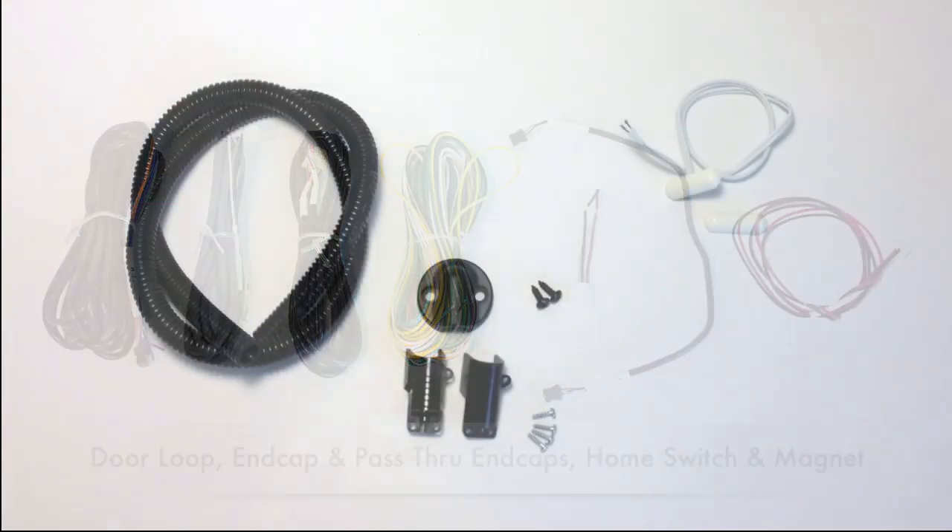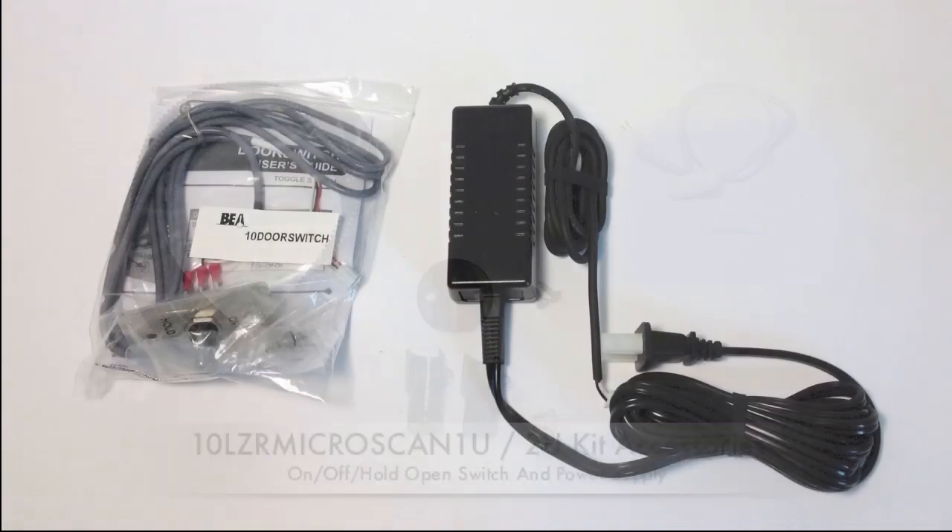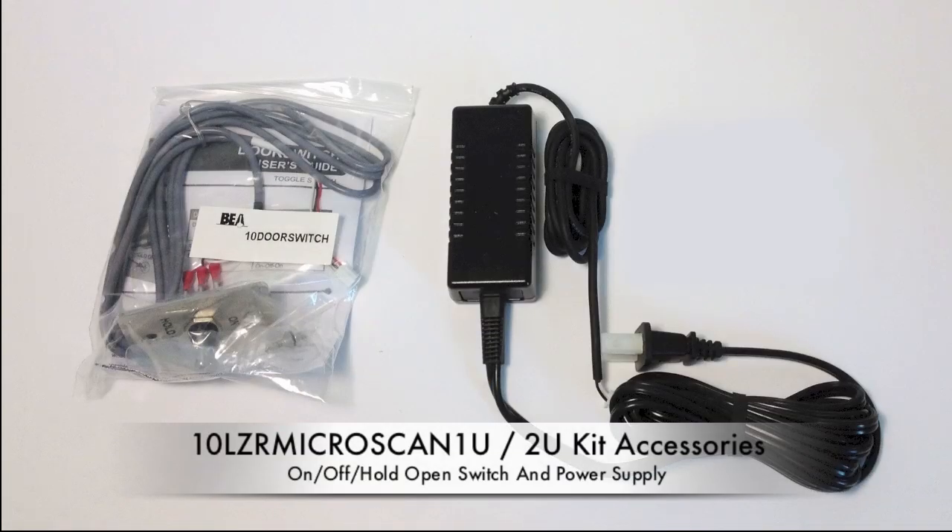In the package you will also find the door loop, end caps, and home switch accessories for standard installation. Universal kits LZR Microscan 1U and 2U include the on/off hold open switch and power supply.